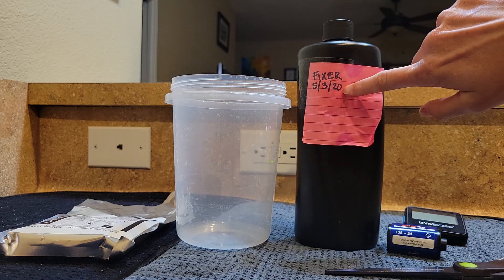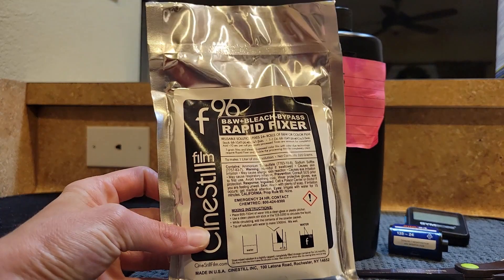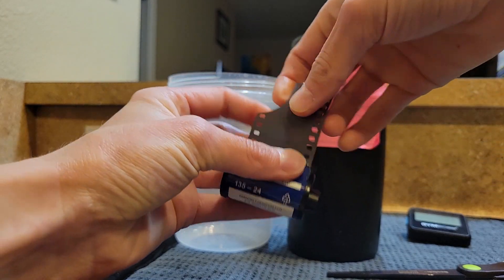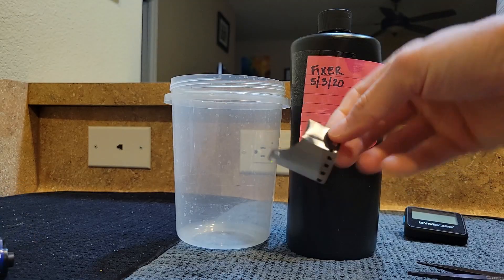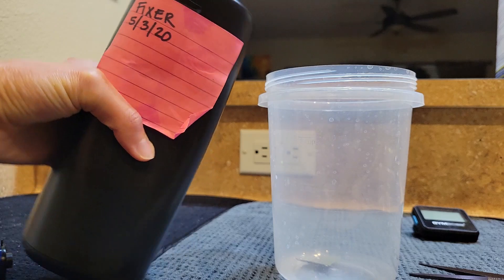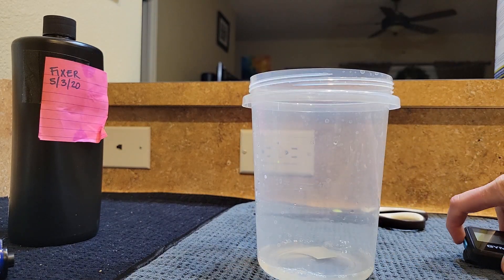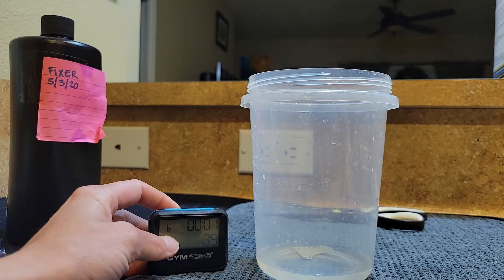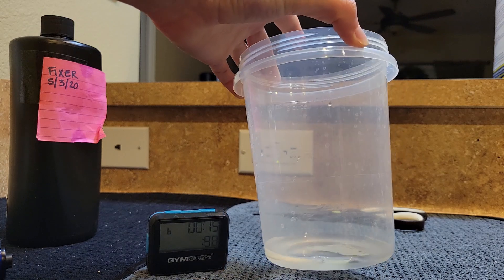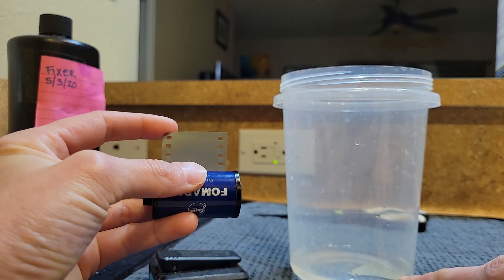I've had this fixer mixed since May of 2020. It's lasted me quite a while, but I want to check it first. Take a roll of black and white film, cut that little extra bit off, set it into a container, pour in a tad bit of fixer, stir it around, agitate it, and then set a timer. Fresh fixer would only take a few minutes, and the film will actually turn a little bit transparent.